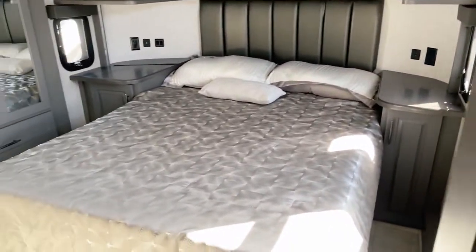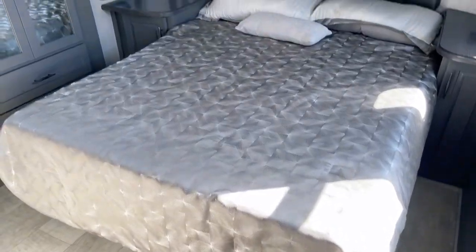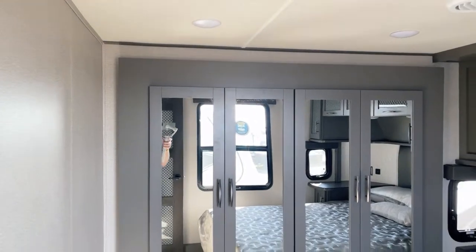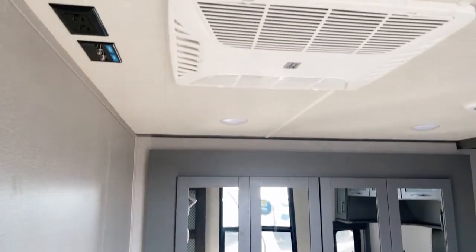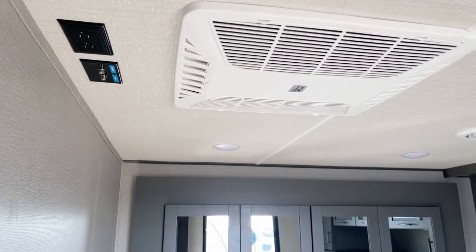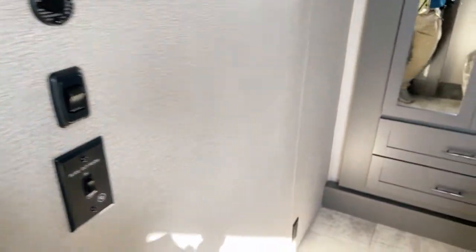Let's step into the bedroom. Queen-size RV bed all dolled up nicely. Here's where it really counts to have that bedroom slide-out — look at all the extra storage in here for your clothes. Up at the ceiling: the third AC unit, a 13,500 BTU Coleman Mach, ducted both into the bedroom and into the restroom. You're also prepped for the easy addition of a bedroom TV — there are your controls and that's where it would go.